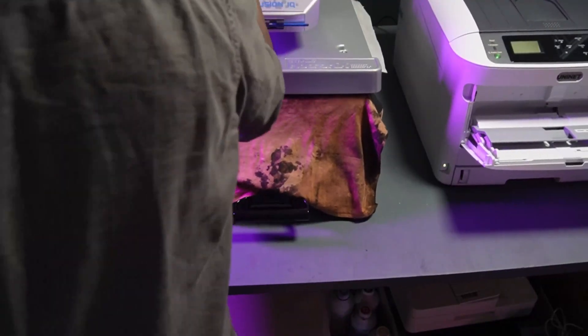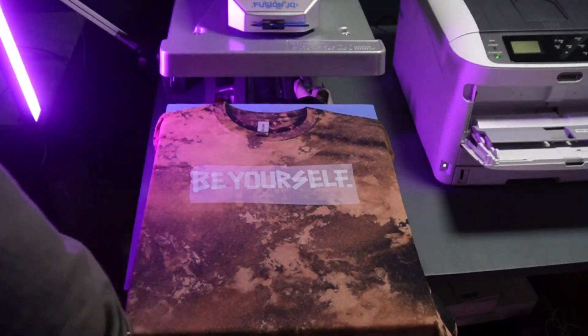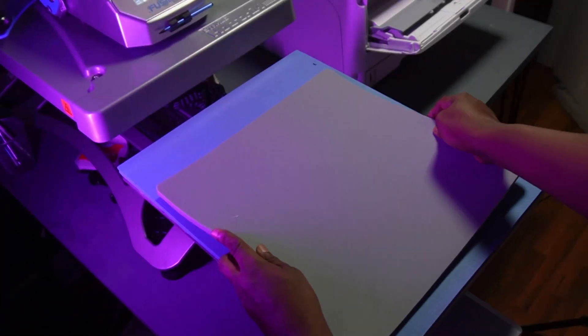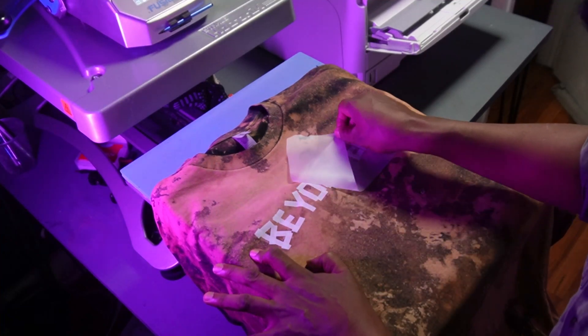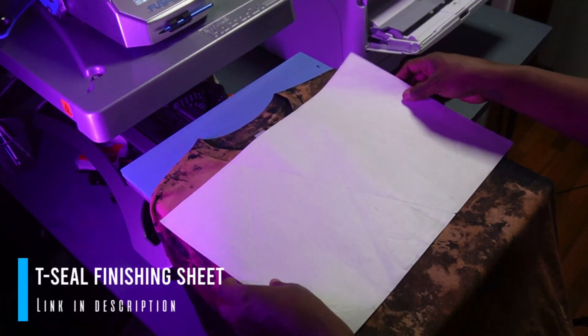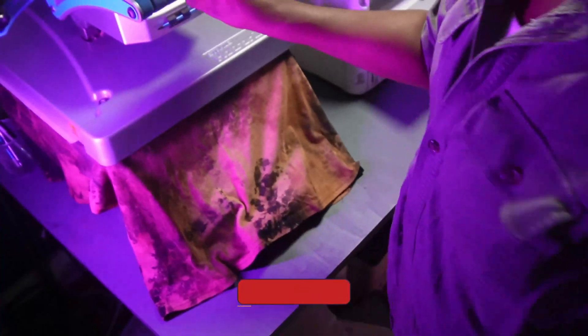Bring it out once it's baked, remove the Teflon sheet, and let it cool. Take another platen cover to put it down on, something cool to lay the t-shirt on, and now we're going to peel.